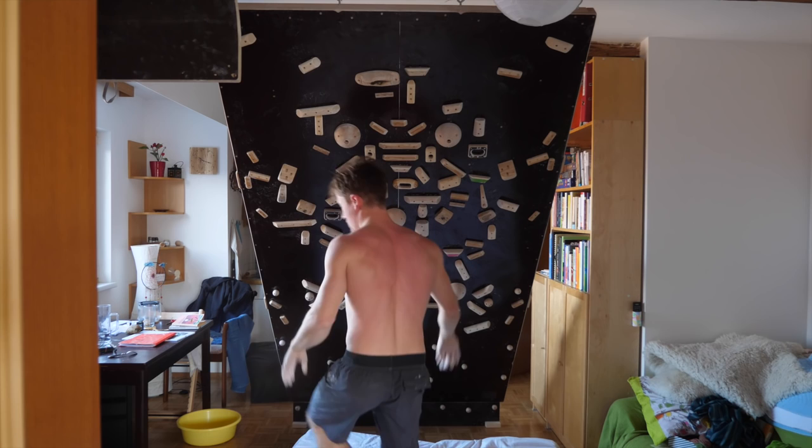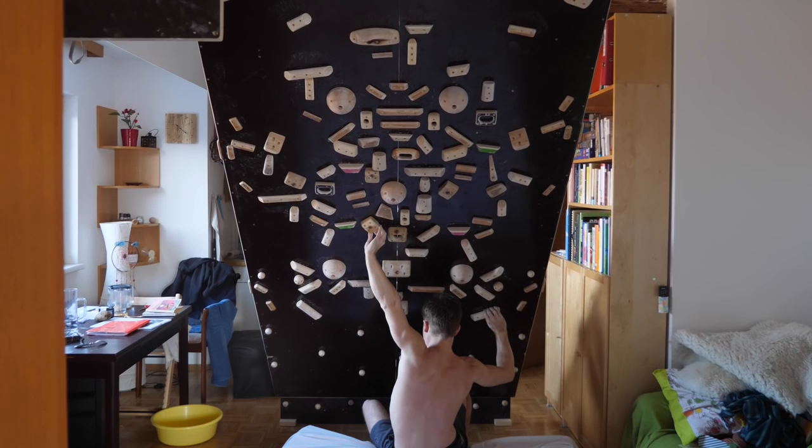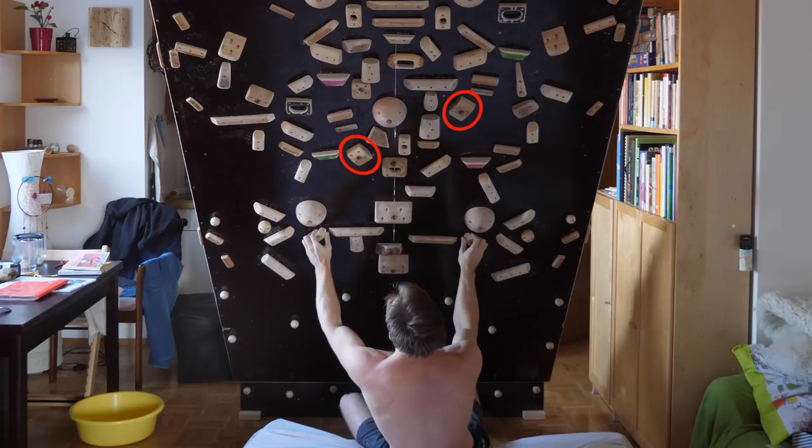I hadn't really developed these underclings yet, so my goal for this session was to invent at least one project on these underclings. I could send it — pretty cool problem actually. I'm going to talk about it in a future home wall episode where I collect my stuff from my digital guidebook as usual.